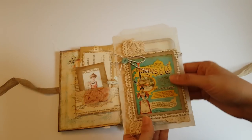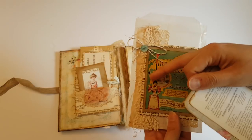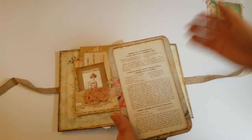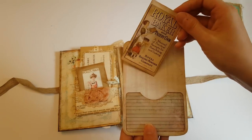On this side I've just added an altered glassine bag — I've just layered up lace and tea-stained fabric, and inside I've just put a journaling card with some of the ephemera and made a little pocket on the back.